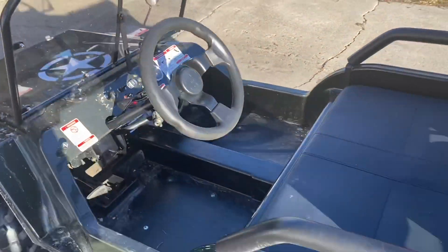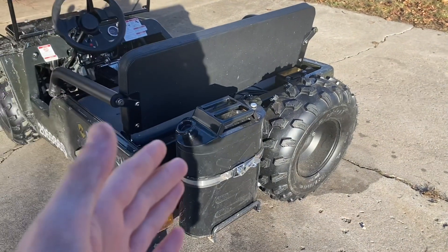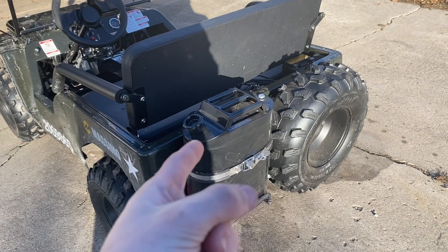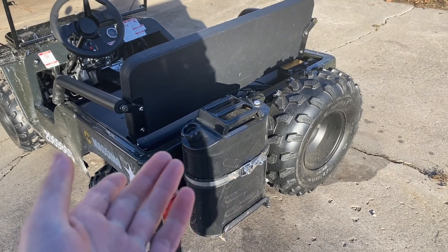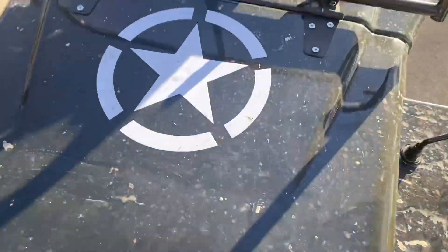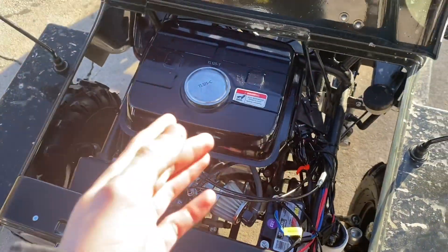Of course you have your spare tire and your gas can in the rear, which is really nice. I actively use that gas can — I don't know if you're supposed to, but I do and it works great. Now jumping up here to under the hood, you actually have your engine.